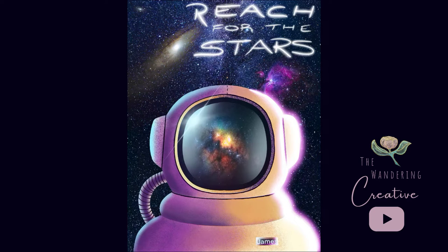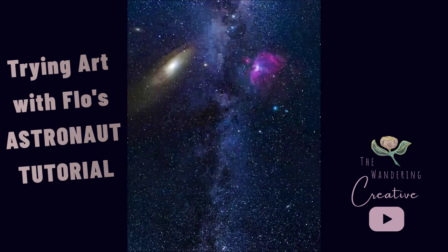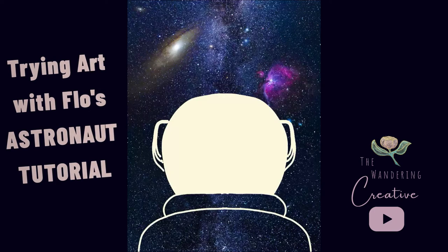Hey, hey everyone! Isn't this astronaut out of this world? Today I'm sharing another Art with Flow tutorial, starting with this epic space background.